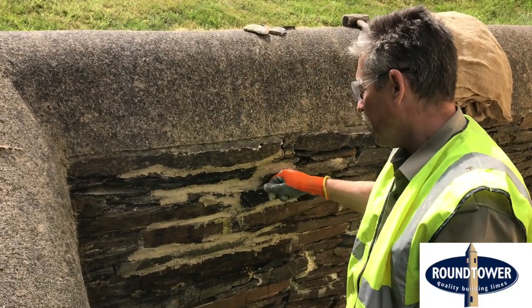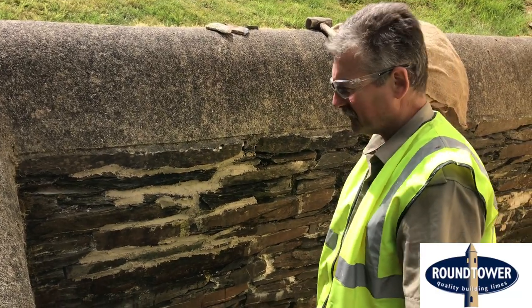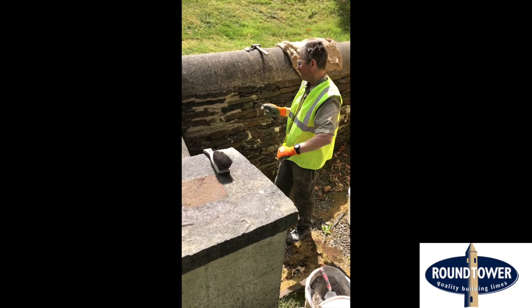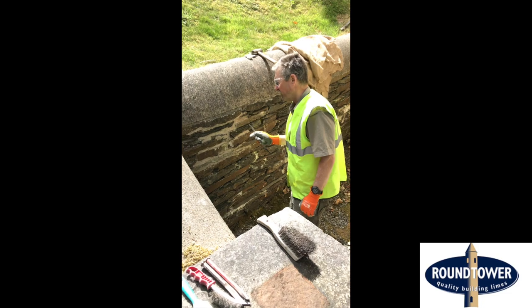We've pointed up this little section here and we're going to leave it. The pointing has now been left for about an hour, so we're going to come back to it now and show you how to finish it, tickle it up, and make it look nice.